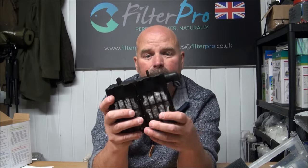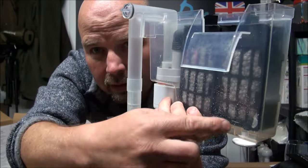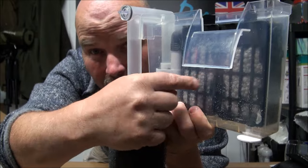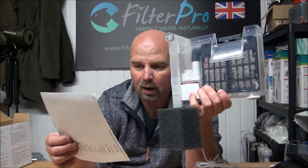And there we have it — mechanical filtration, there's our pump, pumping up into our biological filtration. And that gives us 400 grams of the bio-gravel.